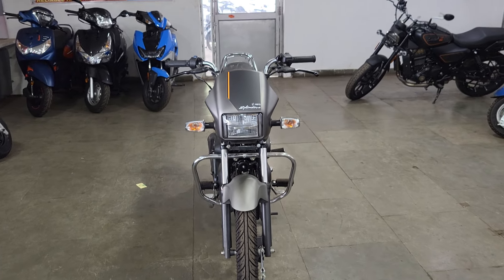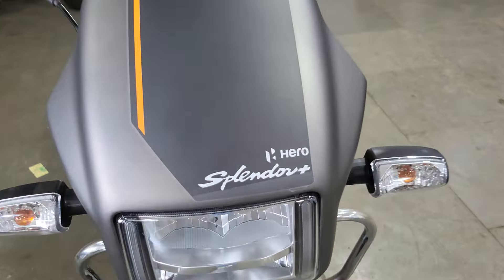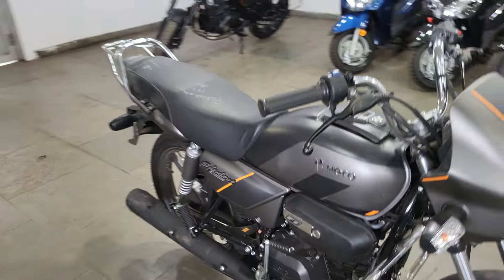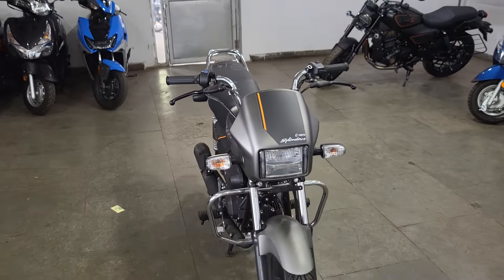Hello everyone, welcome back to the channel. So I wanted to make a new video. As you can see in front of us, this is the Hero Splendor Plus X-Tec 2.0. I know the price, the specifications, and the new changes.